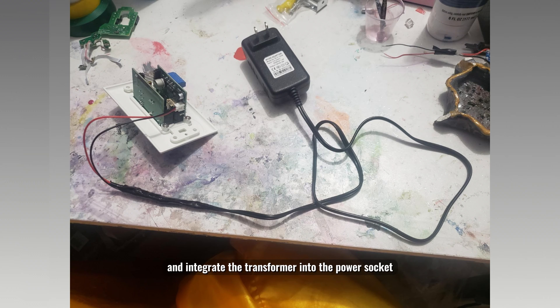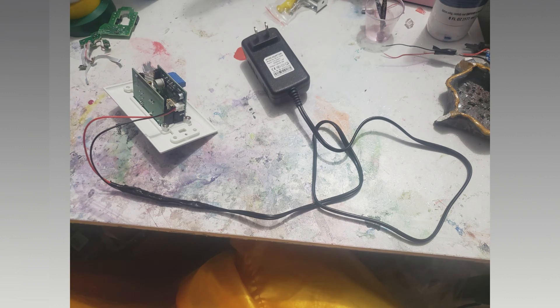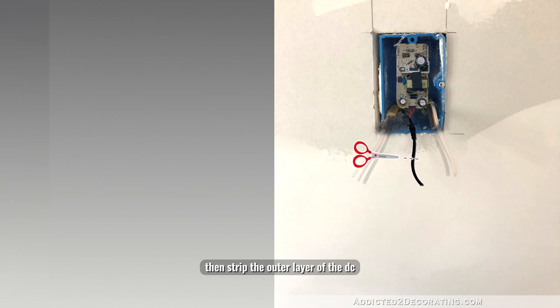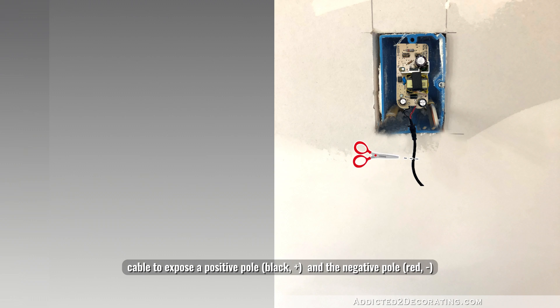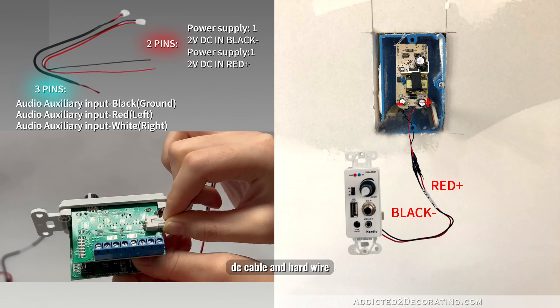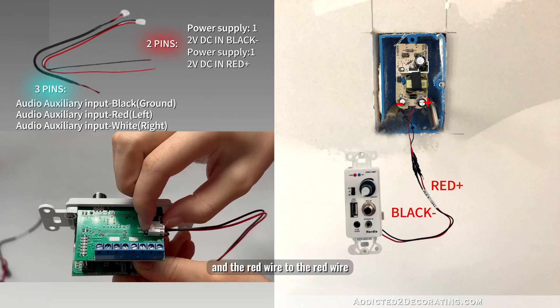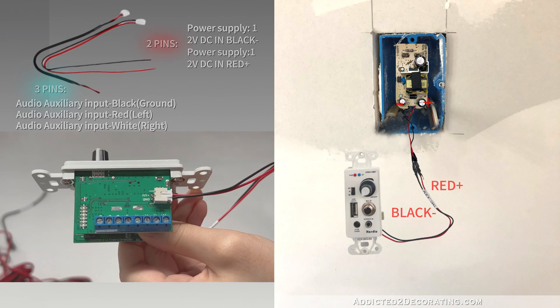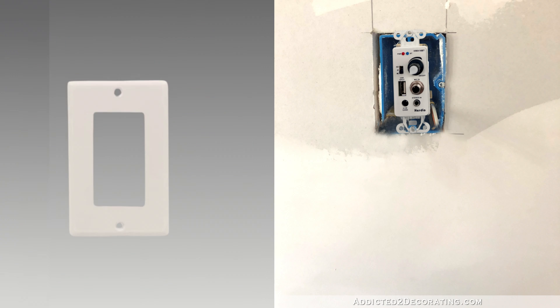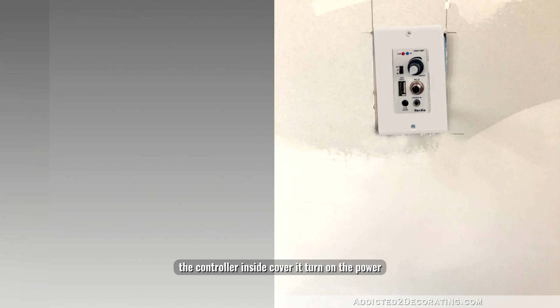Now, to perfectly conceal and integrate the transformer into the power socket, start by connecting the live wire and neutral wire to the conductive components of the transformer. Then strip the outer layer of the DC cable to expose the positive pole and negative pole. Next, take out the included two-pin 12-volt DC cable and hardwire the black wire to the black wire and the red wire to the red wire. If you've reserved a spot for speaker wires behind the wall, connect them as well. Finally, place the controller inside, cover it, turn on the power, and it will start working.